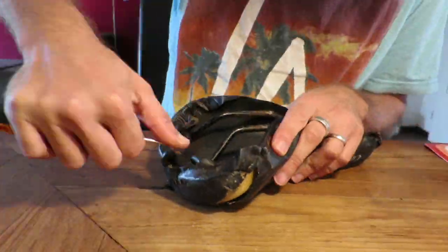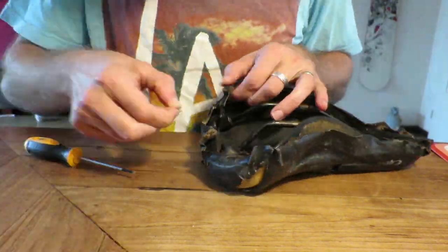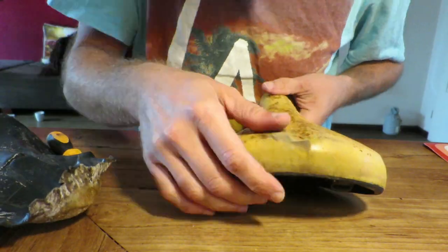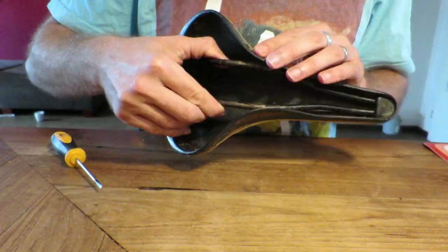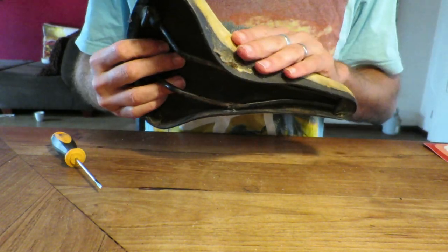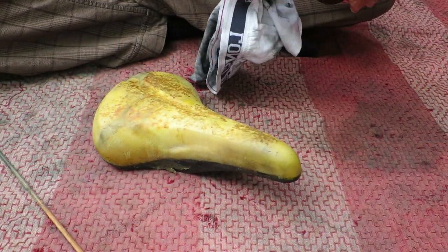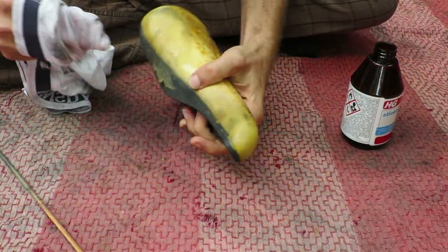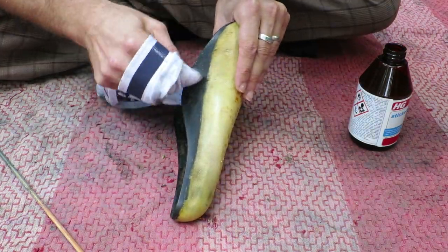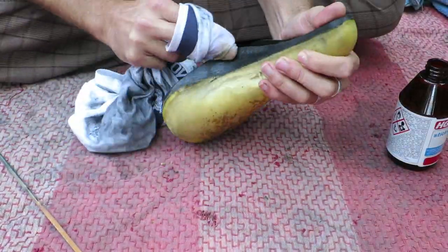This saddle was in very bad condition as you can see. I just started off by removing the cover — it's probably a budget saddle from the year 1991 and the cover came off easily enough. So I bought a piece of leather; the original saddle didn't have a leather cover, and I knew I would not have a stapler to put it on, so in the end I'd be putting it on with glue.